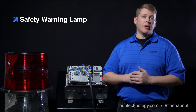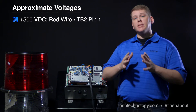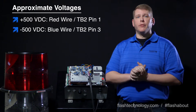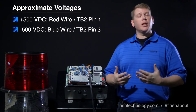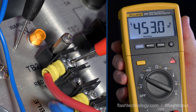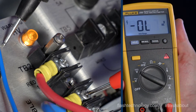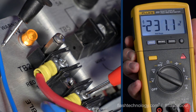The lamp can illuminate at around 50 volts DC, but there needs to be a positive 500 volts DC on the red wire of TB2 and a negative 500 volts DC on the blue wire of TB2 for the flash head to operate correctly. Begin by checking TB2 pin 1 to ground — you should see around 480 to 580 volts DC with a positive indication. Next, check TB2 pin 3 to ground and verify negative 480 to 580 volts DC. It's critical that you see a difference in polarity.